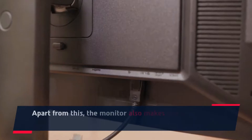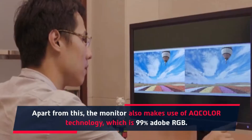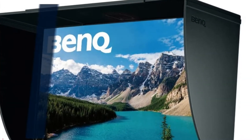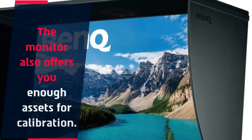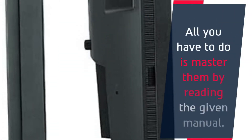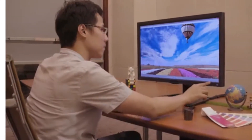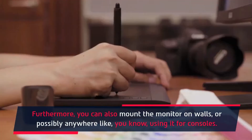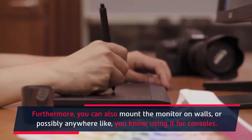The monitor makes use of a color technology which is 99% Adobe RGB. It also offers you enough assets for calibration — all you have to do is master them by reading the given manual. Furthermore, you can mount the monitor on walls, or use it in other setups such as for consoles.